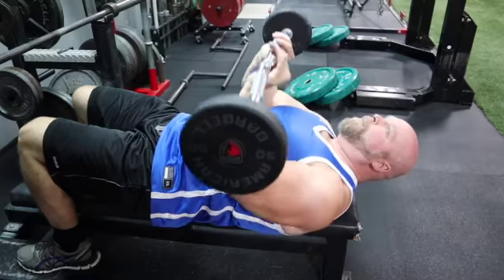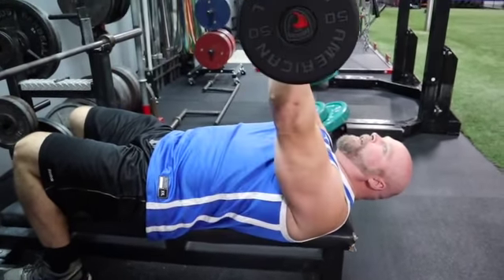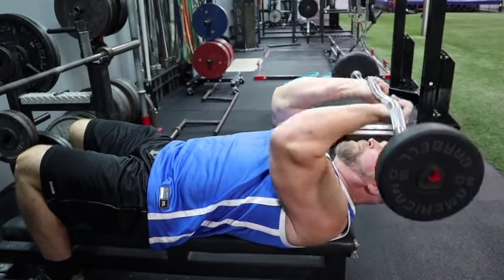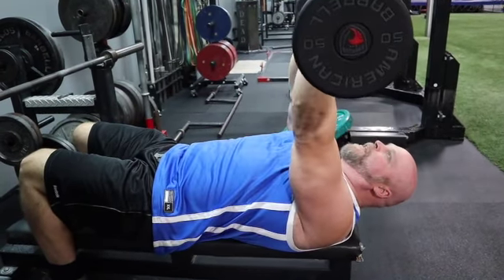If you want to end this up as a little bit of a superset on your triceps, that's an option. But just for the skull crushers, that's your motion — nothing moves but your elbow, keeping everything tight.